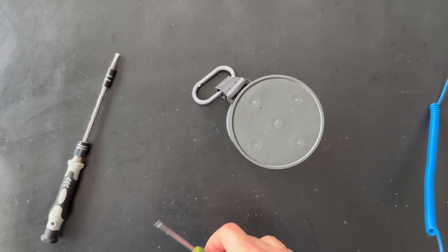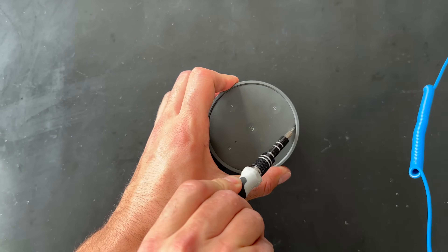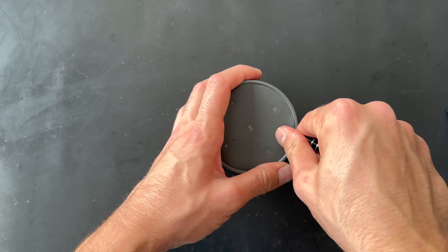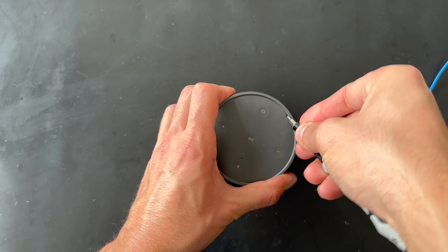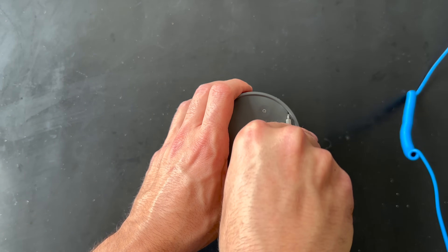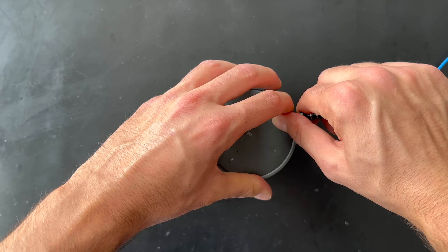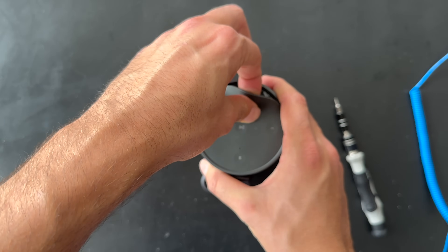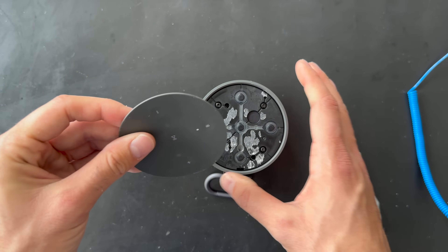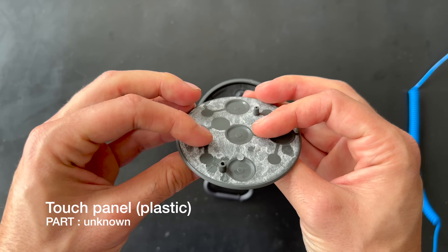It was very strange to me as well. Let me grab some other tools — this is actually my first time disassembling one. Oh, it's coming off! Here we go — I think we just removed it. Here is the top part; it's made of plastic and silicone.